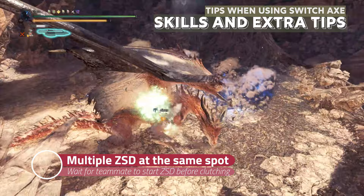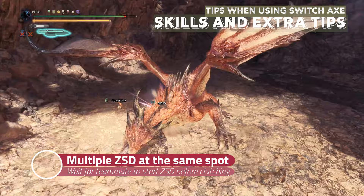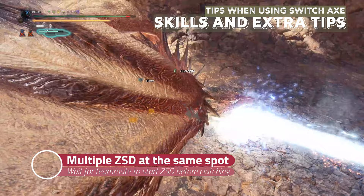If you have another Switch Axe user in the squad and they are doing zero-sum discharge on the head, and you want to do it on the head as well, wait for them to start the discharge and clutch claw to the head. Even if you are on the same side, you both can do the zero-sum damage at the same time on the same part of the head, and nobody will fall.